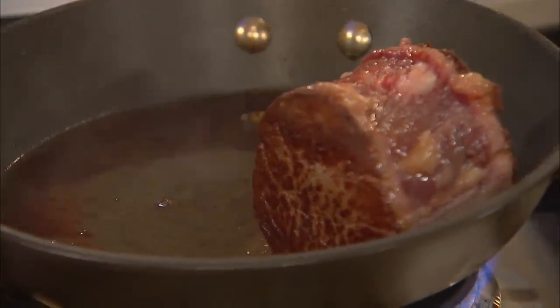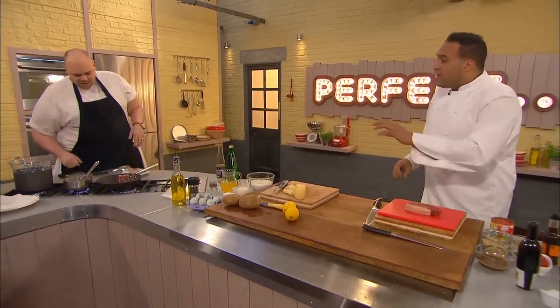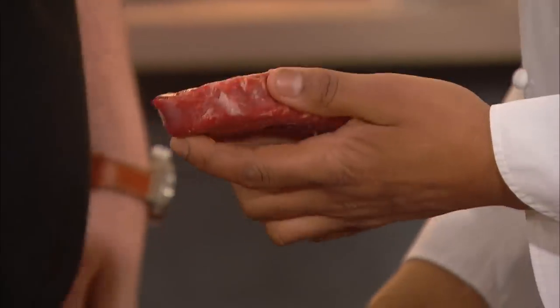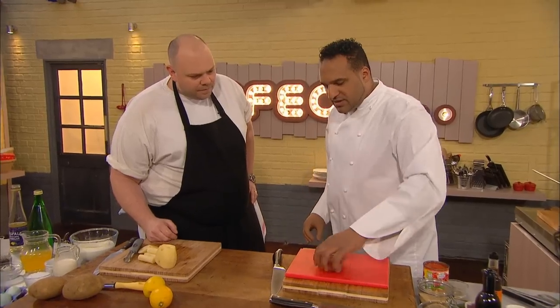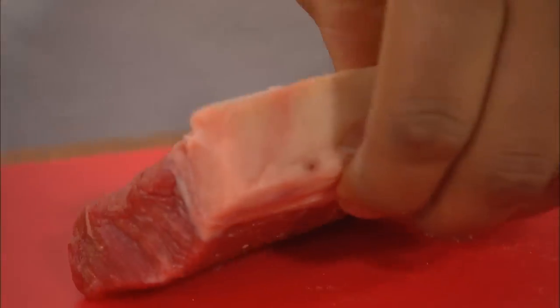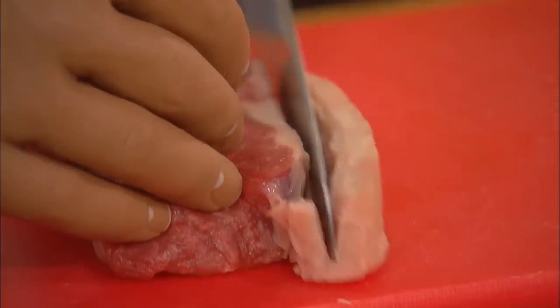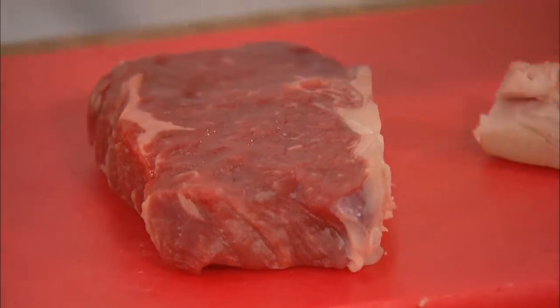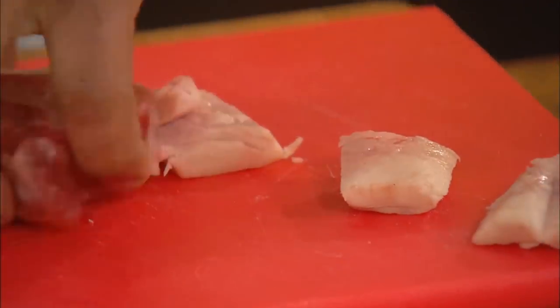Tom's steak and chips are looking good, but what will Michael do with this classic dish? Unlike Tom, I'm choosing the sirloin. This is beautiful — great marbling. The main difference between the two cuts is you're going to get a little bit more texture in the sirloin. There's a lot of excess fat here, and I'm going to trim that off and chop it down so I can put it in a pan, using that fat to help cook the steak.